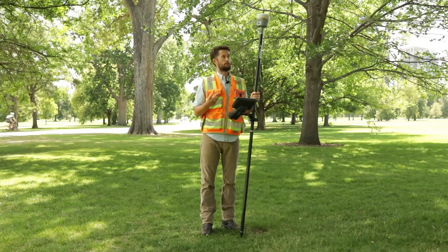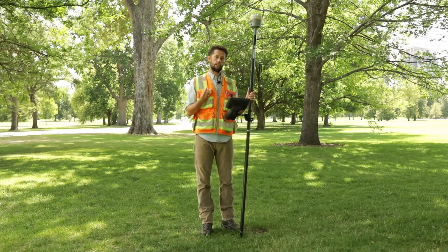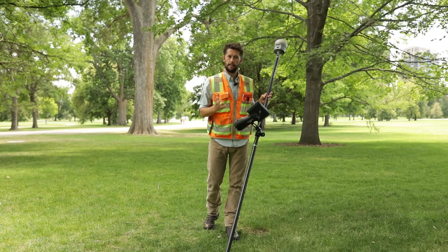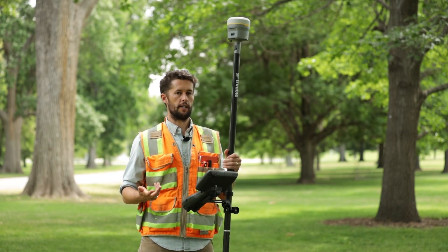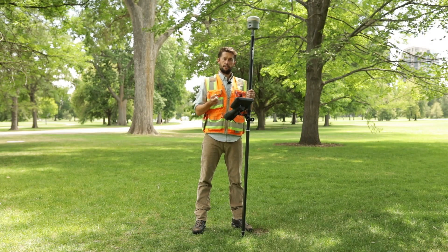The R12i also harnesses a new technology from Trimble called the ProPoint engine. In the real world, that means we can get into positions we haven't been able to get into before — shots closer to buildings and in harsher environments such as under or near trees — giving us faster and more reliable positions.